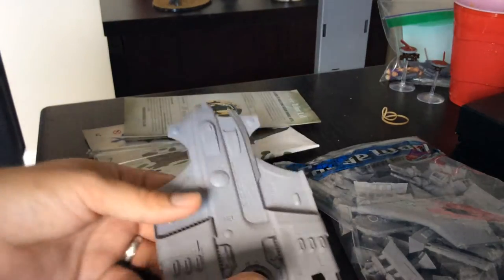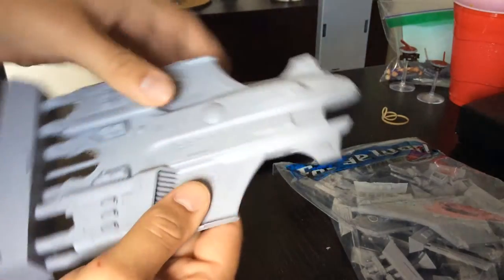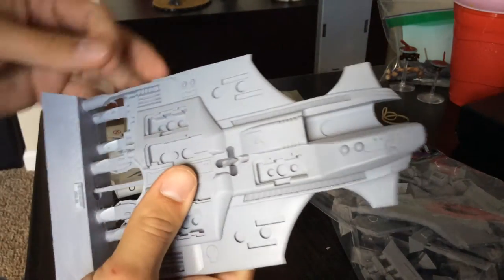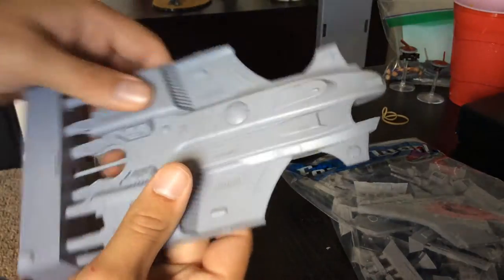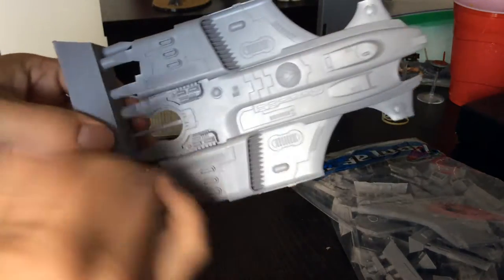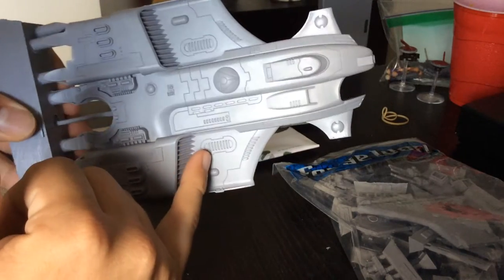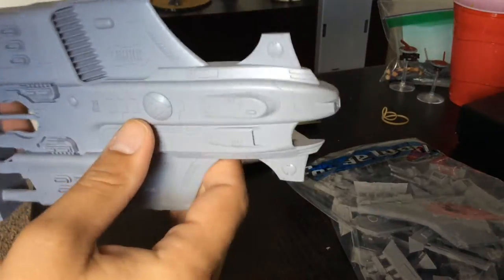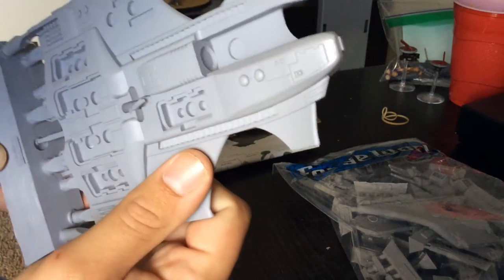Alright, so this is everything. It comes with the main body of the Barracuda, which is a really nice piece of resin — it's pretty thick. It's one thing to actually have just this big hunk of resin in your hands. Lots of great detail, a big improvement over the previous model in terms of that. Real smooth, not a lot of release agent or anything like that — it's actually pretty clean to the touch, which is nice.